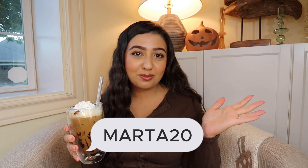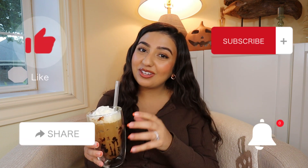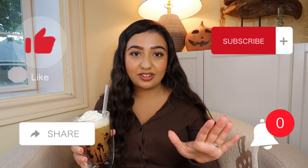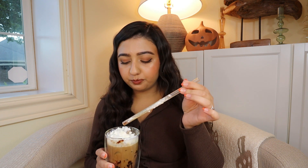As always, thank you guys for watching, and I really hope you love this video. If you want to try any of these wonderful recipes and get some Javi Coffee for yourself, make sure to use my promo code MARTA20 to get 20% off your purchase. Please remember to like, comment, subscribe, and hit that notification bell so you can stay up to date on all my future videos and support my channel. Bye, friends! Oh, that's good.